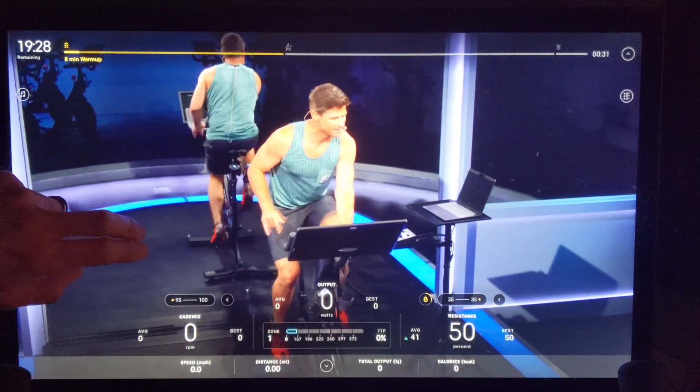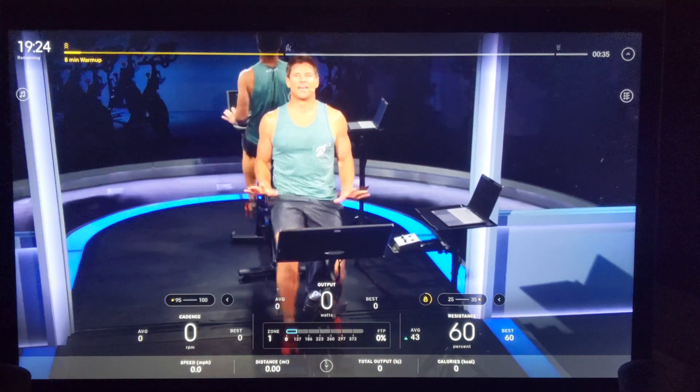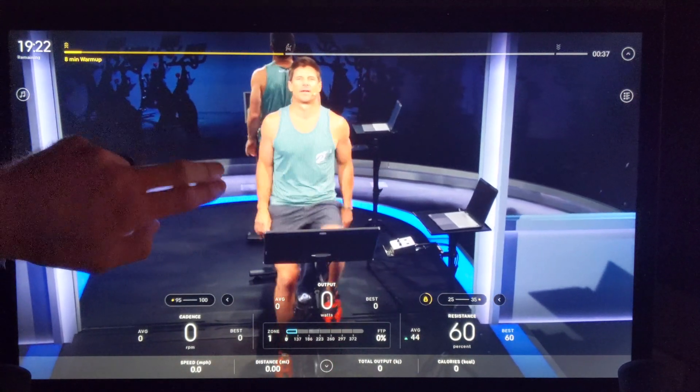In today's video, we're going to show you a hidden setting on the Peloton Bike Plus that will allow you to control and adjust your resistance by simply swiping up and down on your screen.